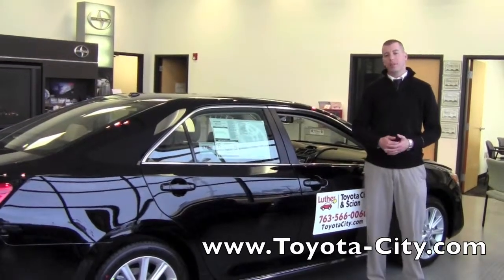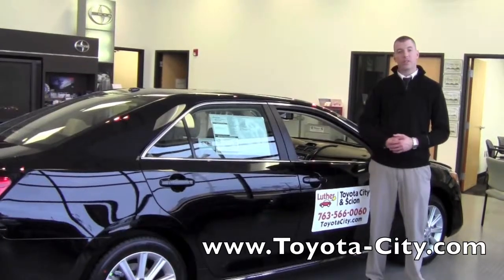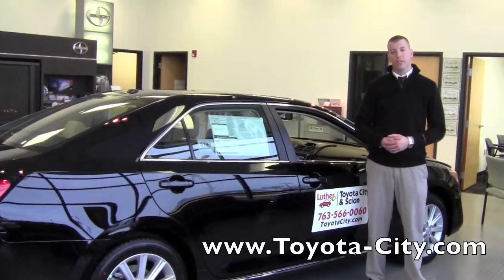Hi, I'm Tony with Toyota City. Today I'm going to show you the different adjustments available and how to buckle and release your seatbelt in this 2012 Toyota Camry.